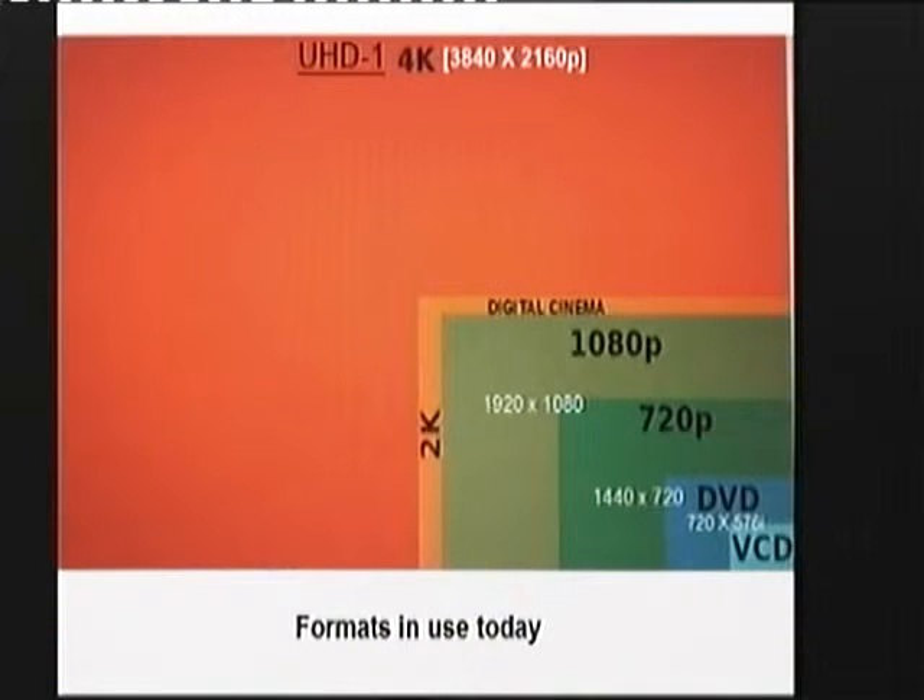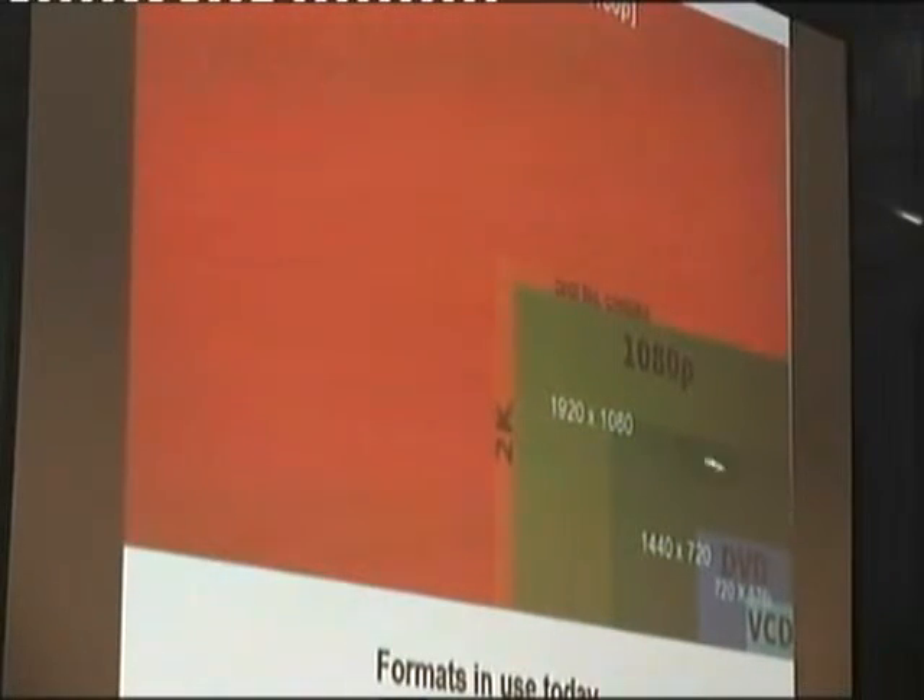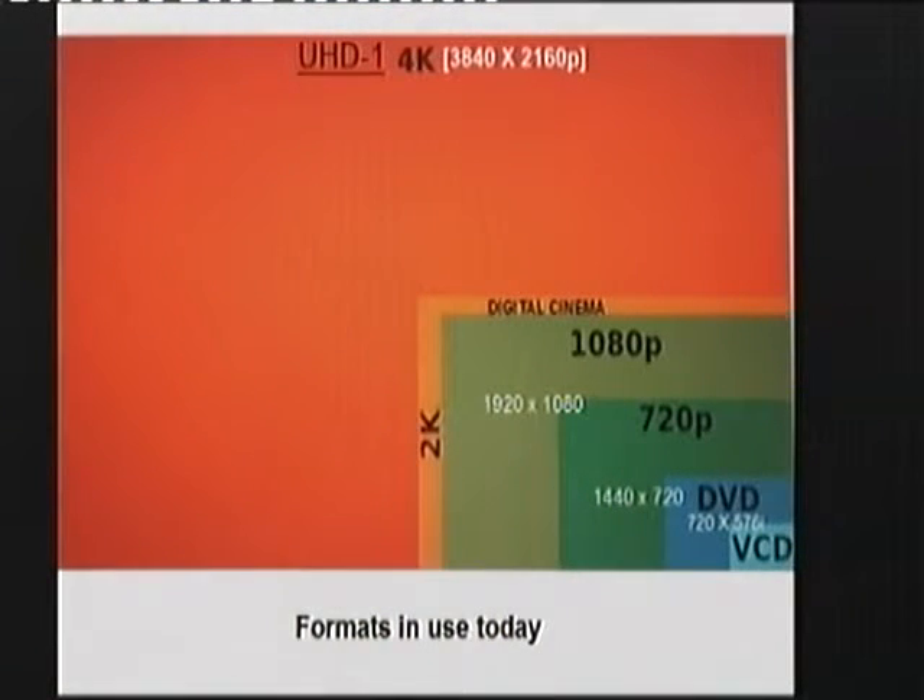NHK are talking seriously of transmitting 8K by 2020. Just to remind us of the formats that are around: we've got very low-res basic DVD at the bottom, 1440 by 720 which is 720p, then 1920 by 1080, digital cinema which is slightly higher than 1080p, then 4K — and there is a digital cinema 4K version at 4160 by 2160. Those are the formats currently in use.